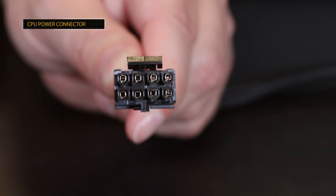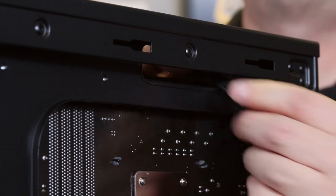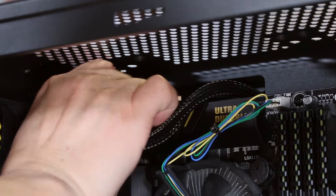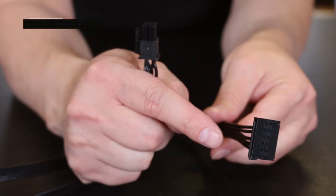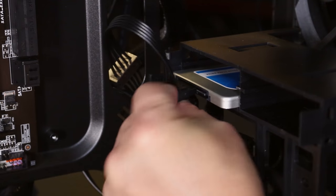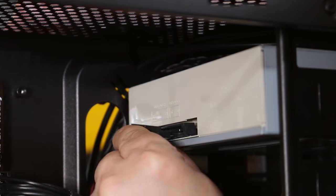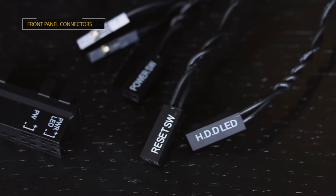Next, grab the remaining power supply cable — that's the 8-pin CPU power. Again, we can run it through one of the cable management holes in the back to hide the wire. Bring this cable all the way to the top right corner and plug it onto the top 8-pin connector on the top left of the motherboard, with the clip facing the outside of the motherboard. Now we can apply power to our drives. Go to the bag of cables that came with our power supply and locate the cable that has the SATA power connectors on it. Plug the end of the cable into the power supply where it says peripheral and SATA. Then plug one SATA power connector into the back of the solid-state drive and the other into the back of our optical drive.